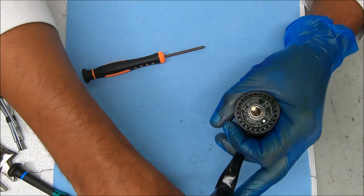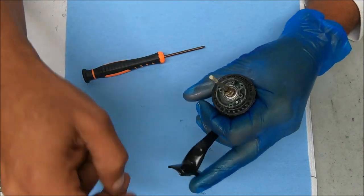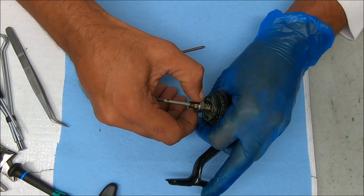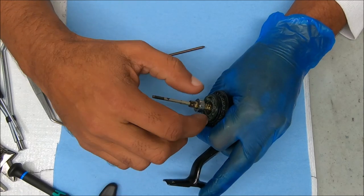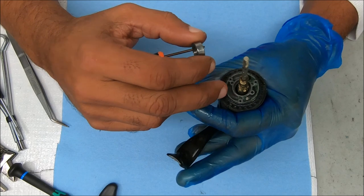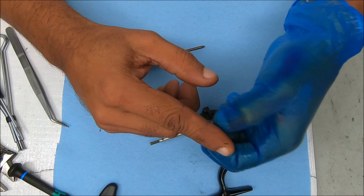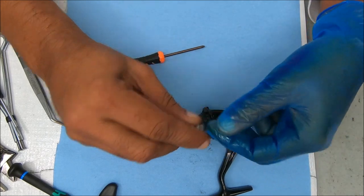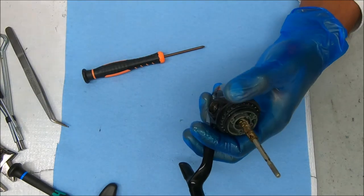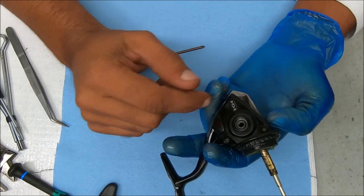That looks alright. I'm gonna pull up on this, but not to get the pinion gear out, because there's another bearing under there that will stop it — the bearing will hit one of the gears in there. I just want to check these things out first, and that all feels fine. Let's dive into the reel and open it up. I'll show you the screws as we go — they all have different sizes.